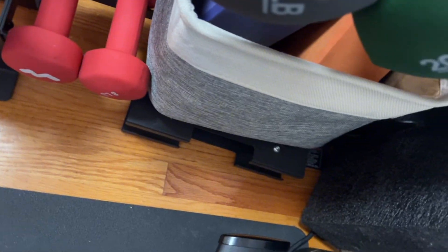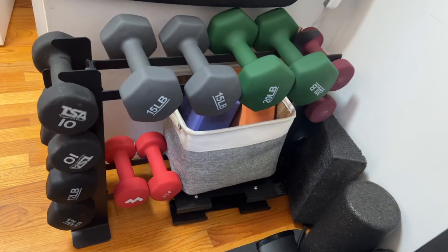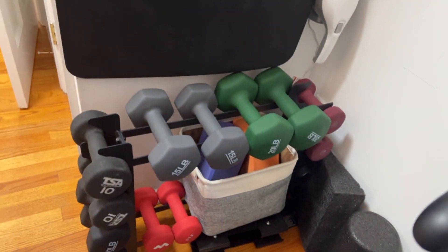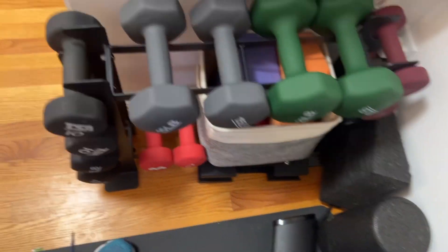The bottom can store more weights or other equipment, like this box. It's very sturdy, it's not going to take up much space — it's narrow and efficient. Really a great addition for a workout room.